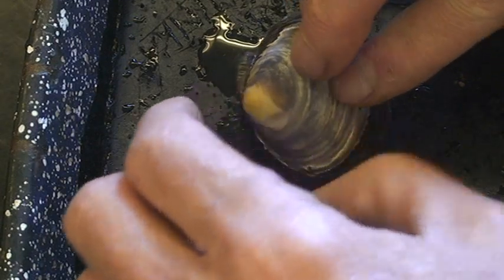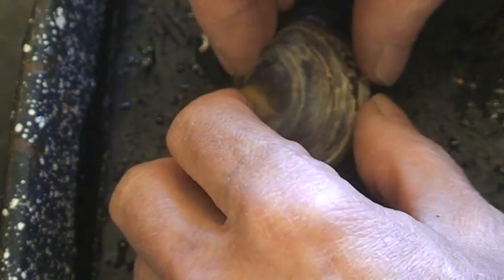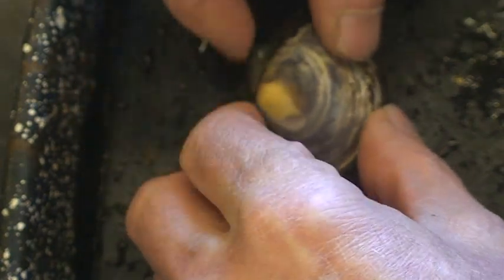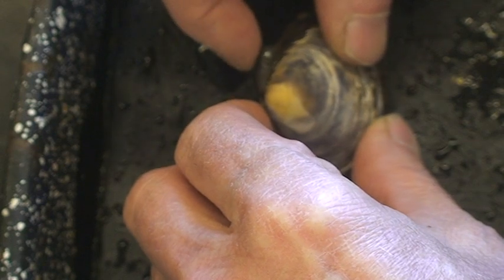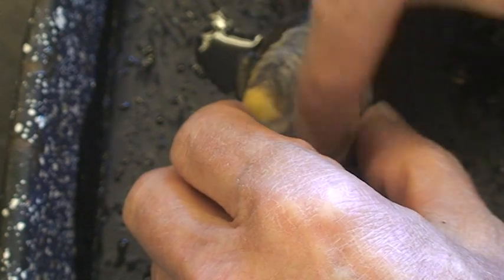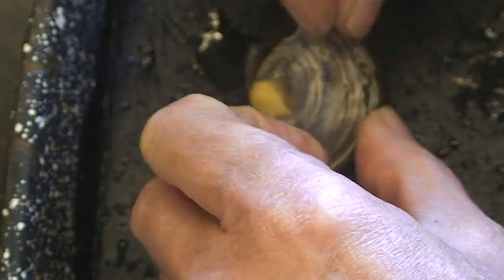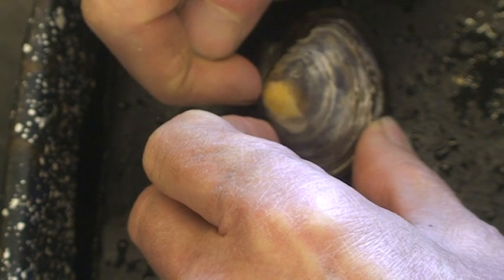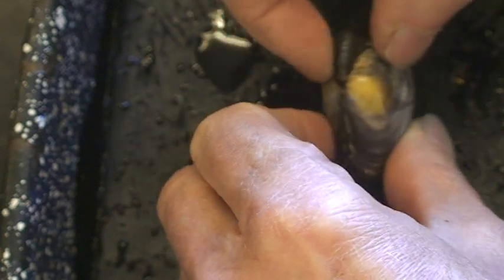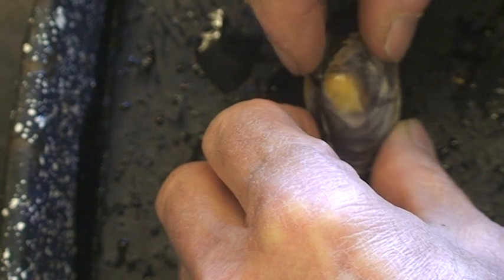Looking at the external anatomy of the clam, the animal is sitting in here with its back here, so this is dorsal — always the hinge here. This is a hinge ligament right here that holds the two shells, the two valves, together. The animal's body is dorsal there and ventral here, and this is anterior and posterior, so this is the right side of the animal. This shell is the right valve and the one below is the left valve. When this animal was a baby, it started growing right here, and that bump where everything grew from is called the umbo. That's the very smallest part of the clam, and usually the hinge ligament is anterior to the front of the umbo.